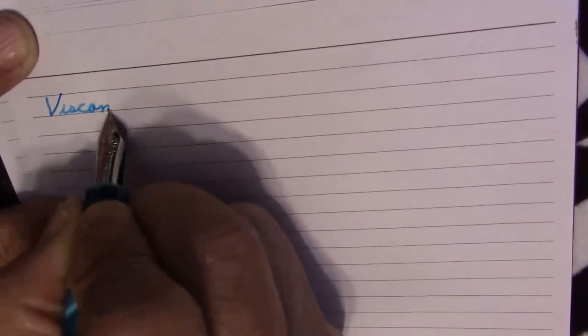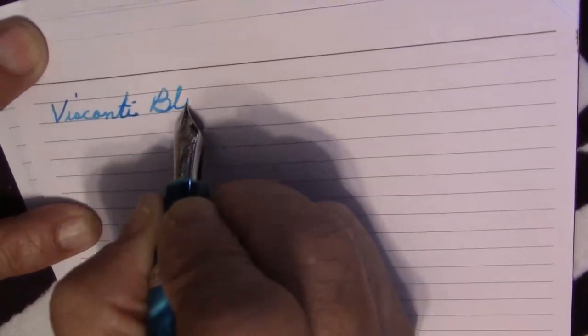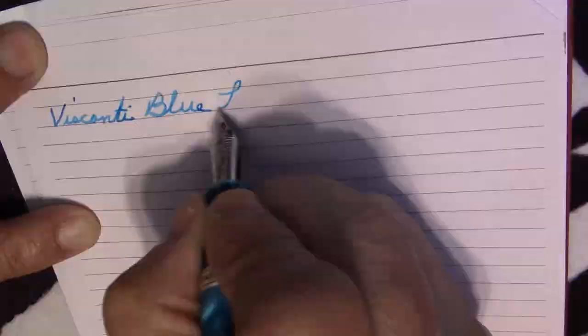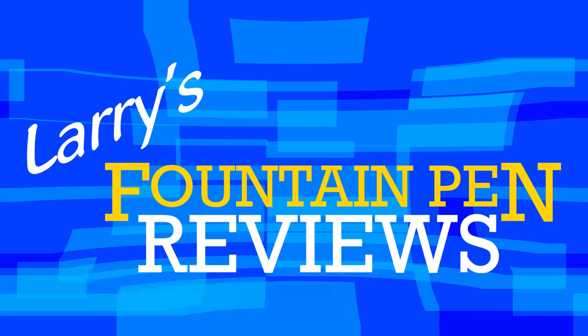If your nib's too slow and your ink won't flow, here's one of the places that you can go. Larry is here to help you through with Mr. Announcer and Cubby, too. It's Larry's Fountain Pen Reviews.